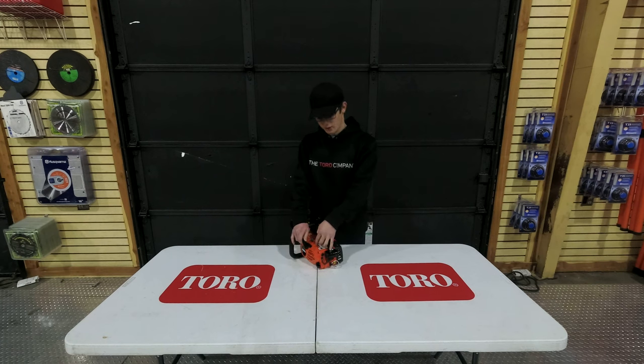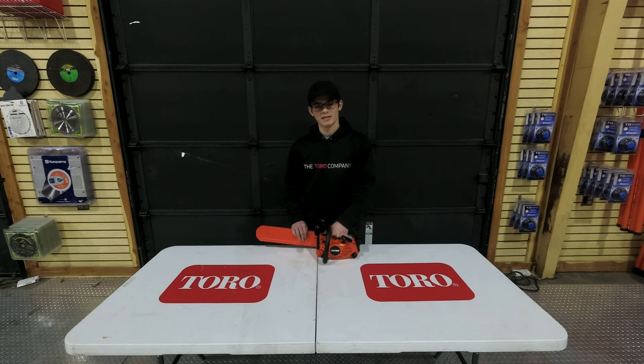Your on and off switch is going to be located here on the top of the chainsaw. Your primer bulb is going to be located here. First time use, you want to pump that about ten times. Anything after that, you only want to pump it about three times.